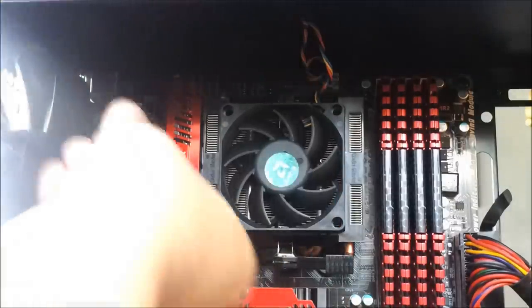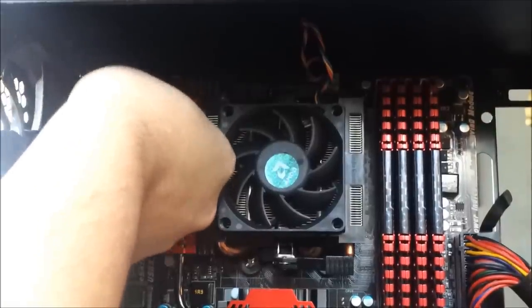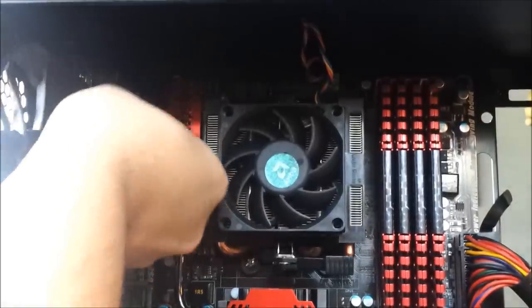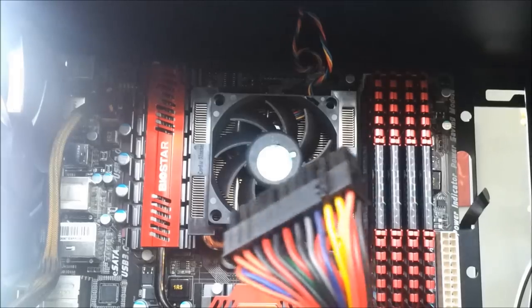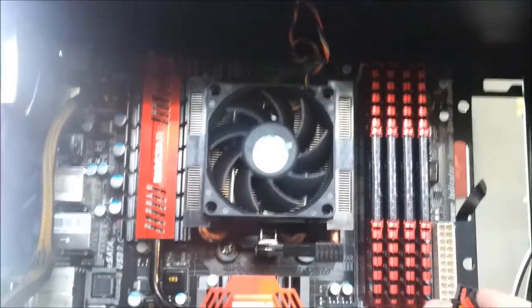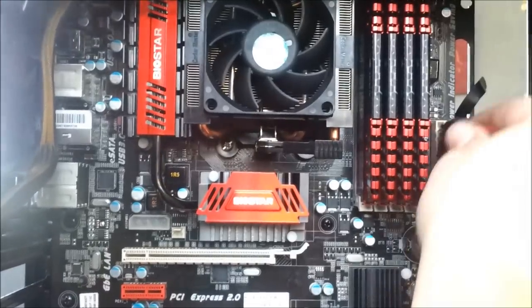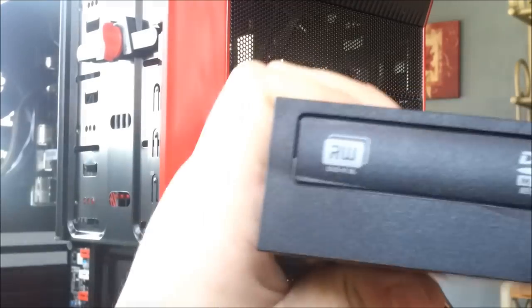There's your CPU 8-pin plug — it goes right close to the CPU and that's what's going to power your processor. It comes right off the power supply and clicks in. There's your 24-pin ATX power — that's going to power the rest of the motherboard. It comes right off the power supply, just click it in and you're good to go.